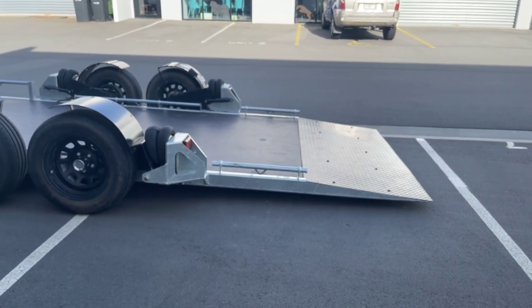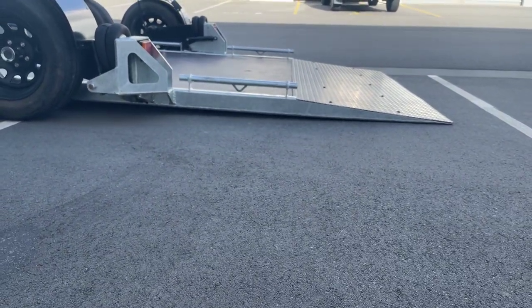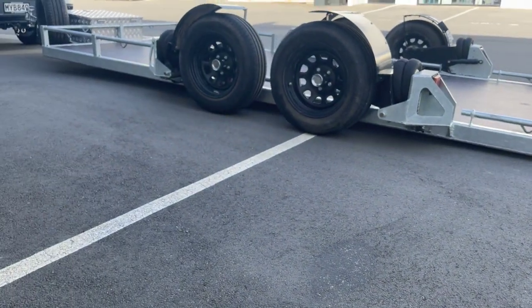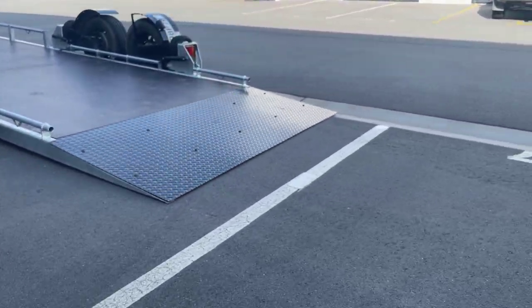There we are, going to the ground. As you can see, it's right down there — you're not going to have any trouble getting a low car or other device on this trailer. About 25mm at the back.